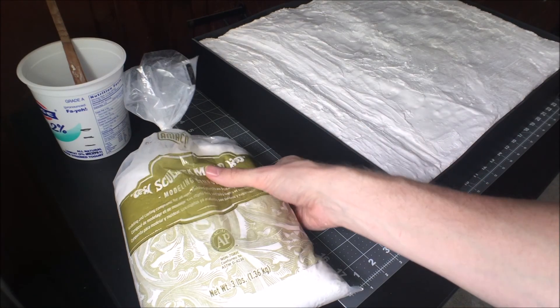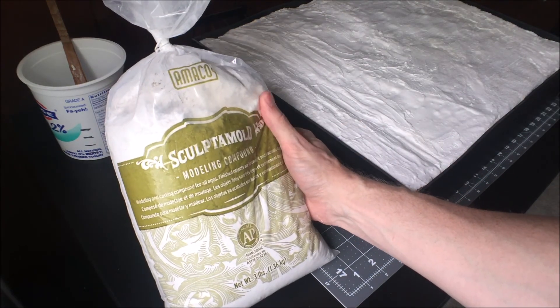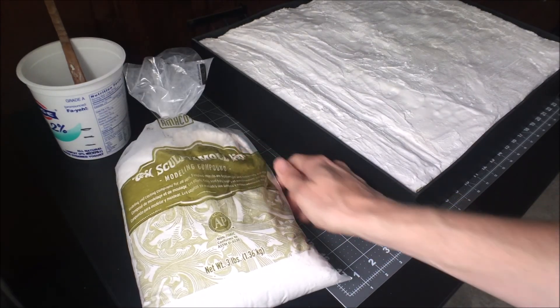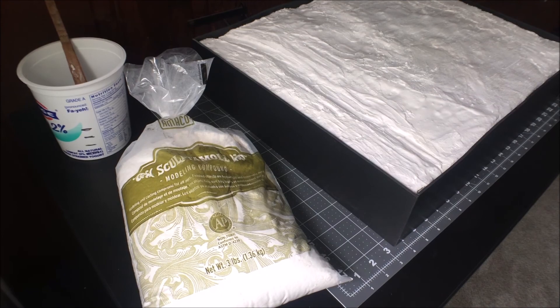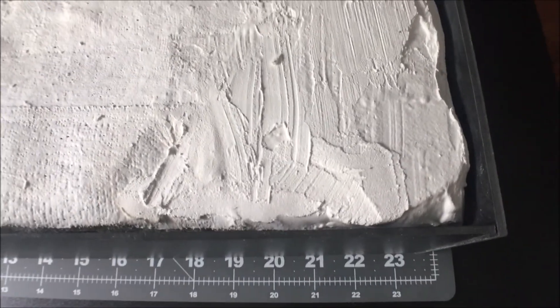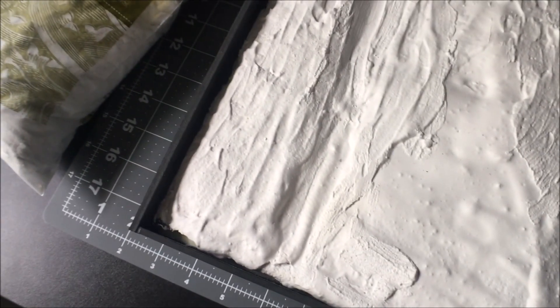Hey YouTube! Back with more of my diorama. So I finally got a hold of some of the sculpt-a-mold I was talking about in my last video — I'll put a link in the description in case you're interested. The reason I'm using this is to fill in all the gaps between the plaster and the sides that I added in the last video.